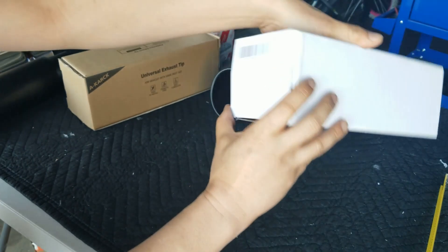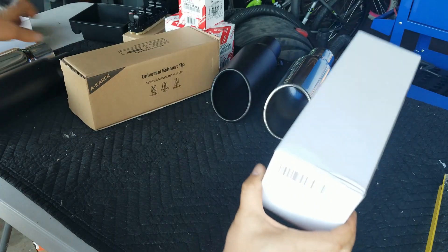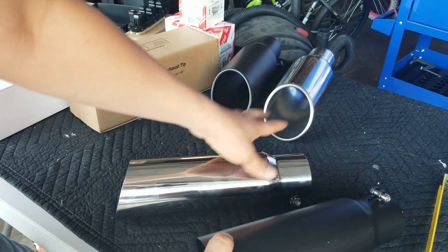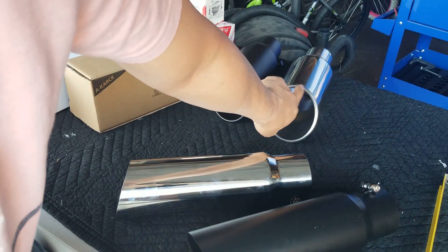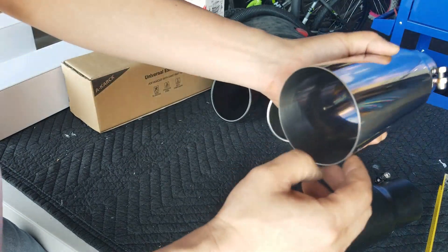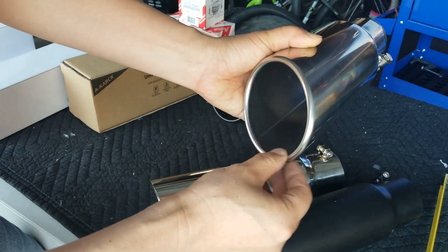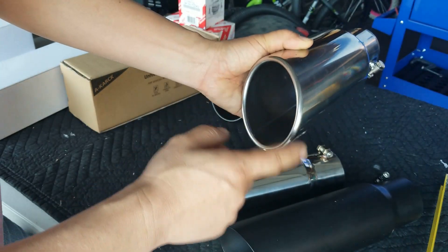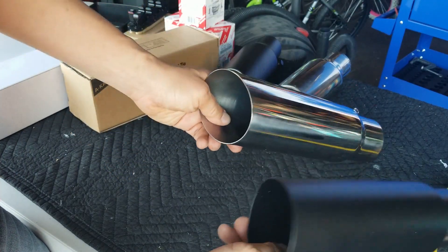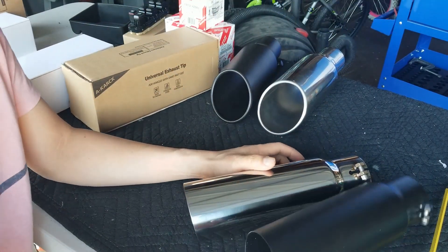I went back online and went to a company called Apex, Apex Motor. I also bought black and chrome. The only difference between these two and those two is these lips are rolled — see that? Those are sharp cuts. Depending on what kind of style you like, I went ahead and bought something different. I prefer to get the rolled kind. The only reason I didn't get the rolled kind for the new one is because they wouldn't ship it overnight, but these came overnight.